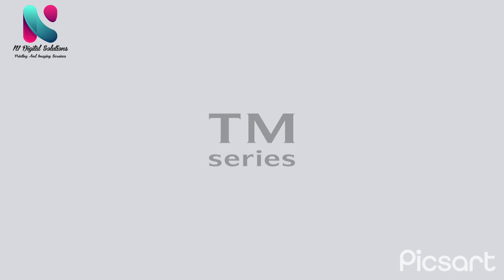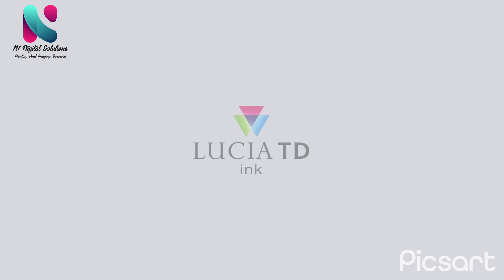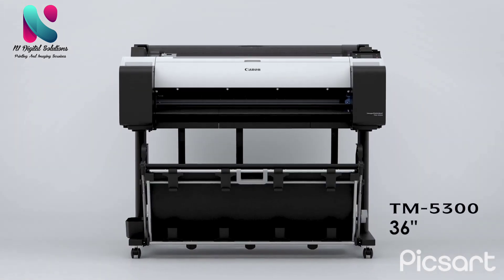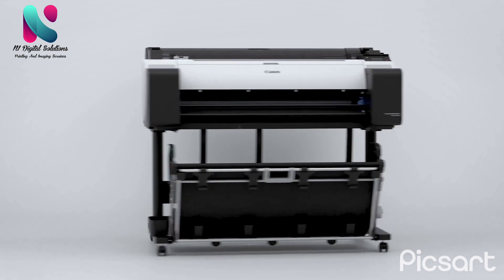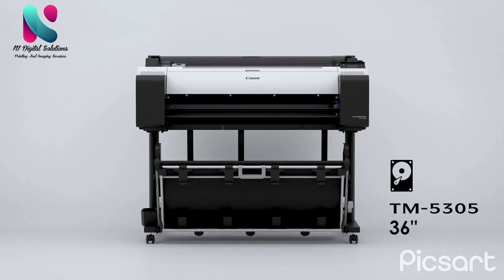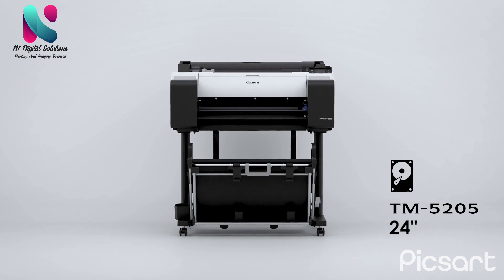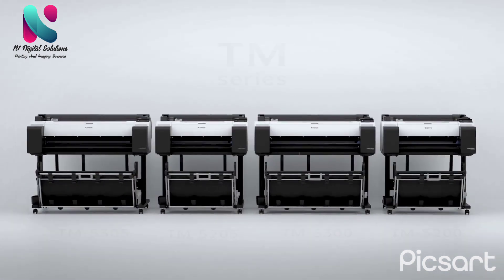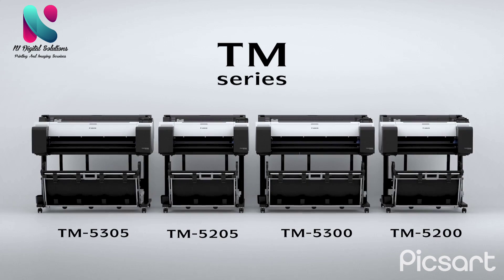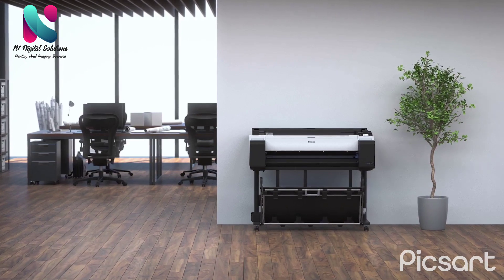The imagePROGRAF TM series incorporates the core technologies used in the high-end models, specializing in basic performance. The 36-inch TM5300 and 24-inch TM5200 offer basic performance, while the 36-inch TM5305 and 24-inch TM5205 offer enhanced productivity. This all-pigment ink product line targets the mid-range to entry-level market.